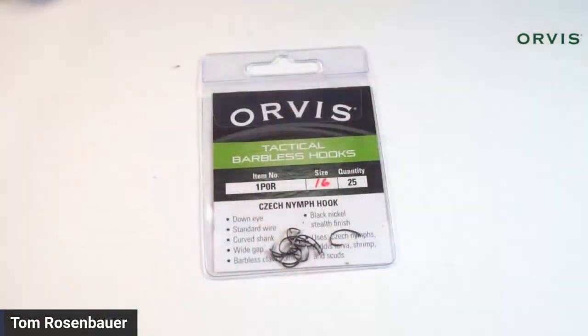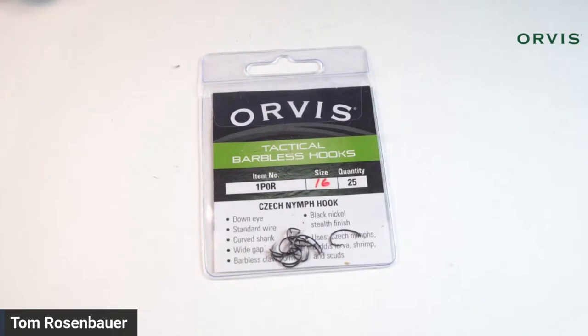Let's start — it's not a terribly difficult fly and not terribly easy, it's kind of an intermediate level nymph. I'm going to use a Czech nymph hook on this pattern. It has a big wide eye so the bead doesn't slip over it. It has a short shank with a nice curve, it's barbless and very sharp.